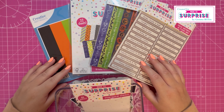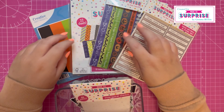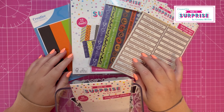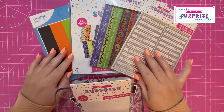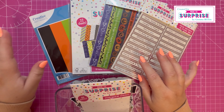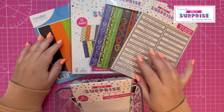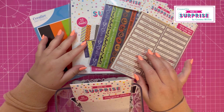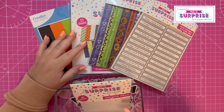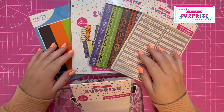Hi everyone, Jeremy here. Thank you for watching today. I've got another collection to share — I'm a little bit excited, can you tell? It's a new mini collection from Made to Surprise. It consists of some matching cardstock from Creative Craft Products, a paper pad, washi tape, sentiment stickers, and some ephemera. I'll go through those now in more detail.